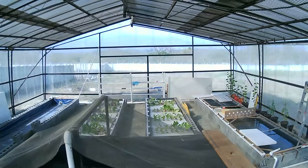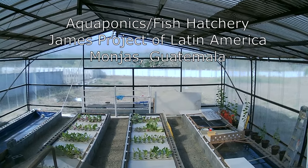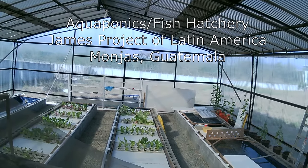So that's our setup here at the James Project of Latin America, Shadow of His Wings. It's a blessing to have such a great system, a blessing to have baby fish, a blessing to have lettuce to harvest and make sure the kids here stay fed — make sure they're getting their greens and the nutrients for their development. Praise God, thank God for what he's doing here, and thank you guys for watching. Be blessed in Jesus' name. God bless you.